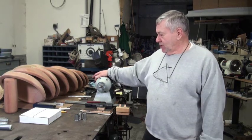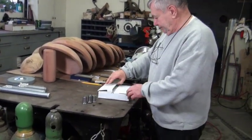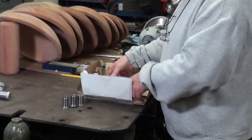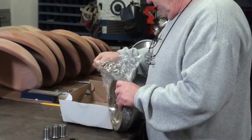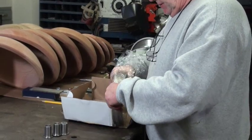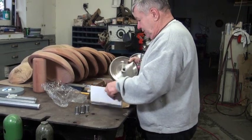I'm going to take this one out of this box here and kind of show you how it's going to come to you. There's been a couple changes that I've made over these wheels in the last few years. You'll get it like this in a box. It'll come like this with a bag and a washer.